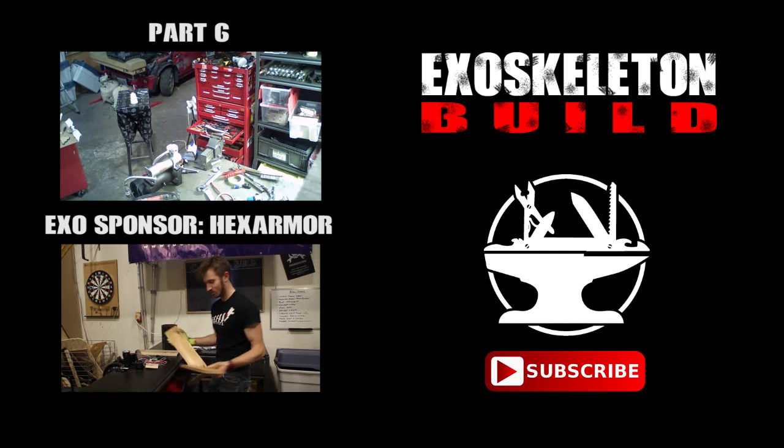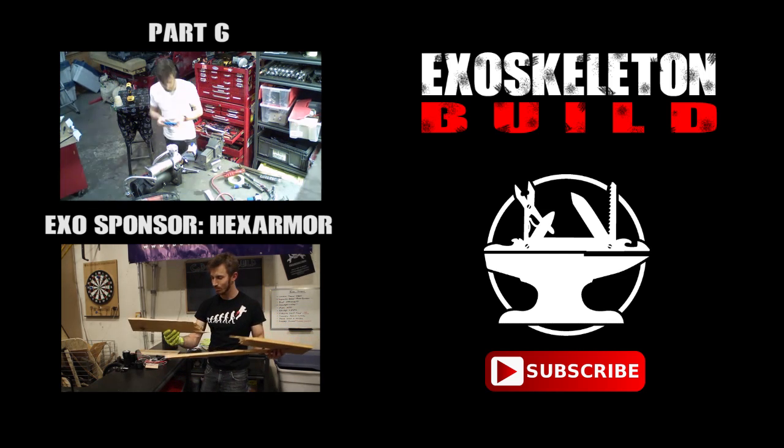Not bad. As you can see, I took out the piece of wood pretty good.